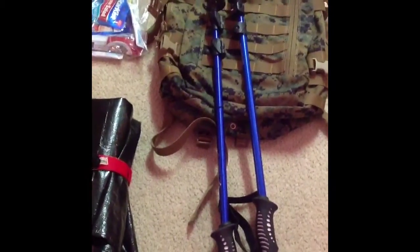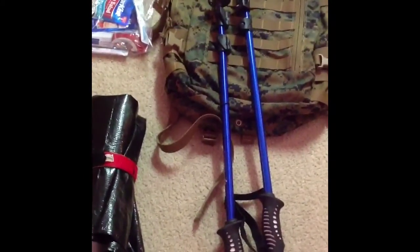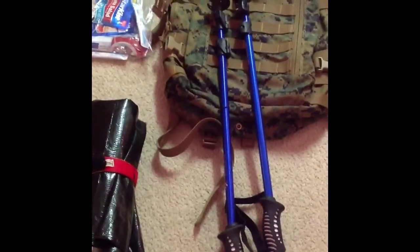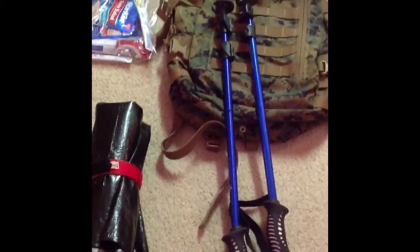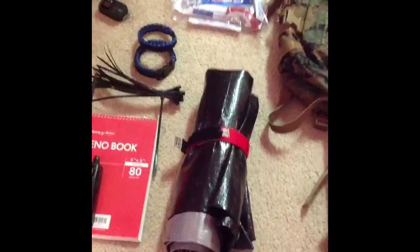Those are my trekking poles — got those at Walmart as well. Cheap, but they work pretty well. The set was about $20, not too bad. They also make great tent stakes for my tarp — a field-expedient tent out of what you have. Good stuff.